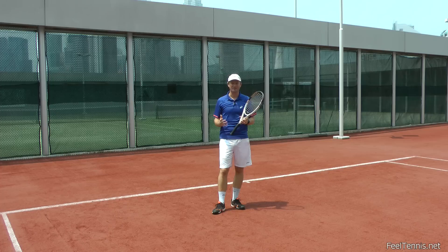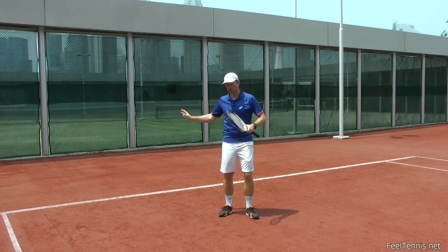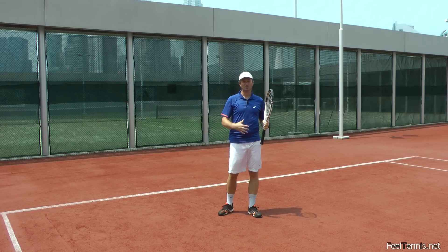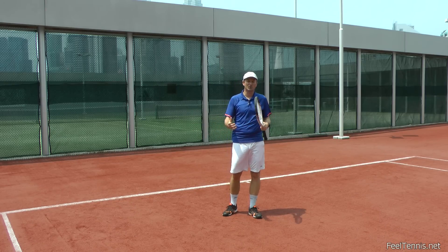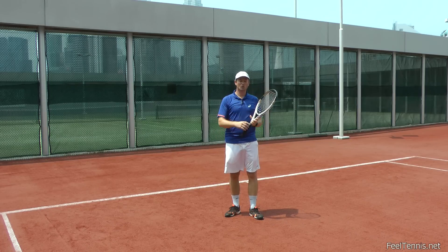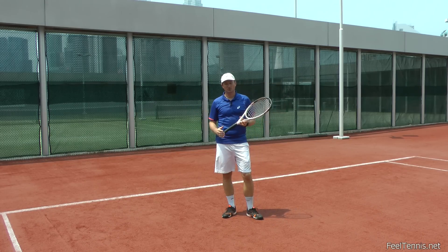One, you don't run out of air, so you don't run out of oxygen. And two, you are helping your body relax through the shot. So if you don't breathe when you hit the ball, you're going to hold the air in your stomach. And that tension is going to transfer to your body, to your arm, and the stroke will not flow — it will not go as smoothly or as fluidly as it could.